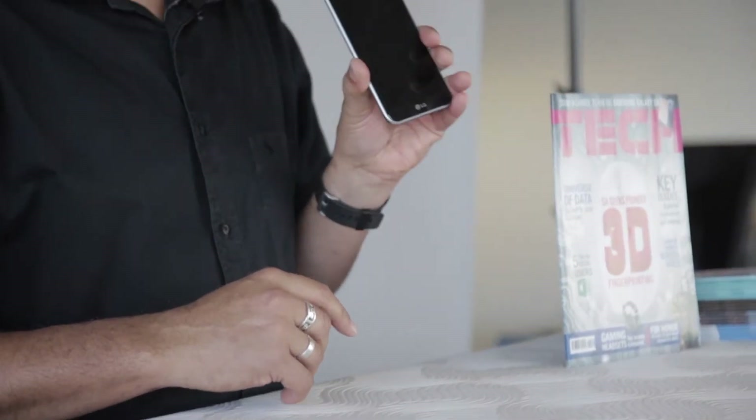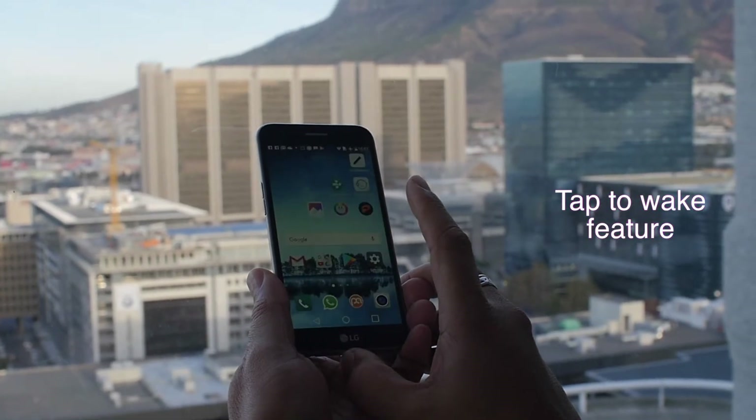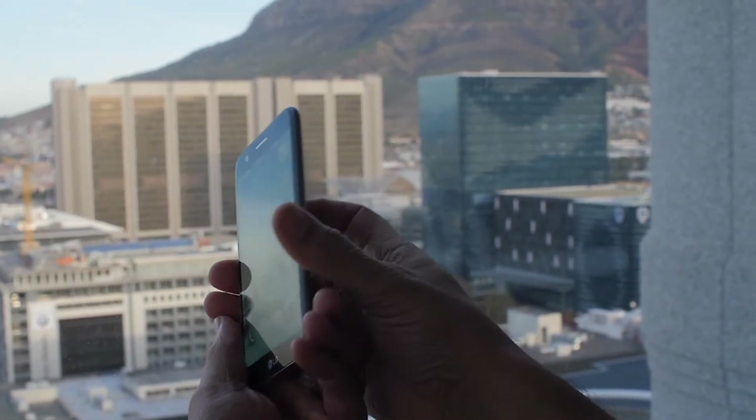We still have LG's most important feature that we enjoy on all their phones: the tap-to-wake feature. Double tap wakes the phone up every time — by far the simplest way to wake up your phone. We don't know why every manufacturer hasn't figured that out yet.